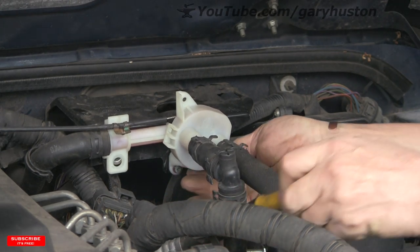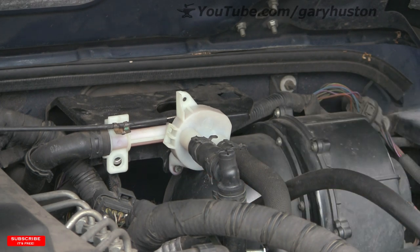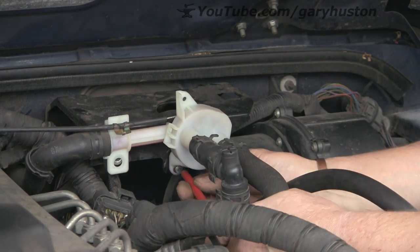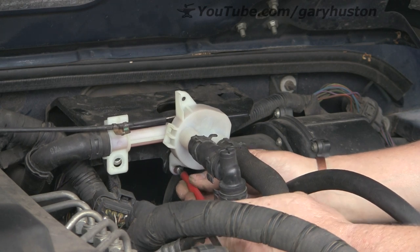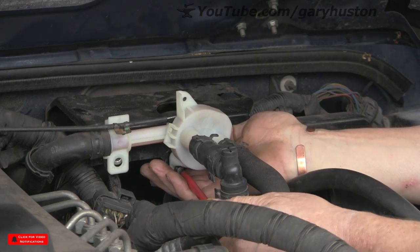Even so, I'll get it done. Just whipping these Phillips screws out from underneath — careful not to drop them. You can actually get to them relatively easily and they're unlikely to drop. They do stay in the plastic housing quite well once you've released them.